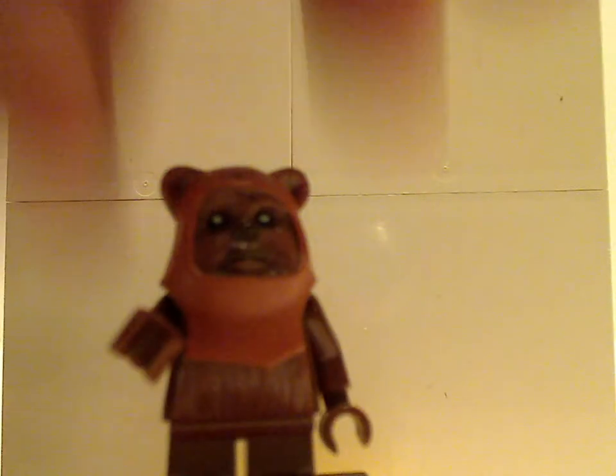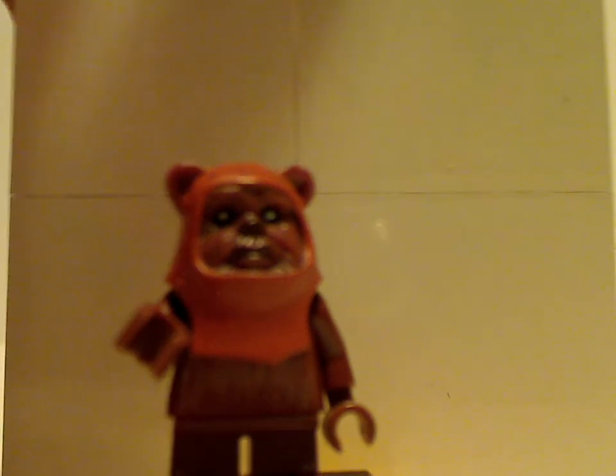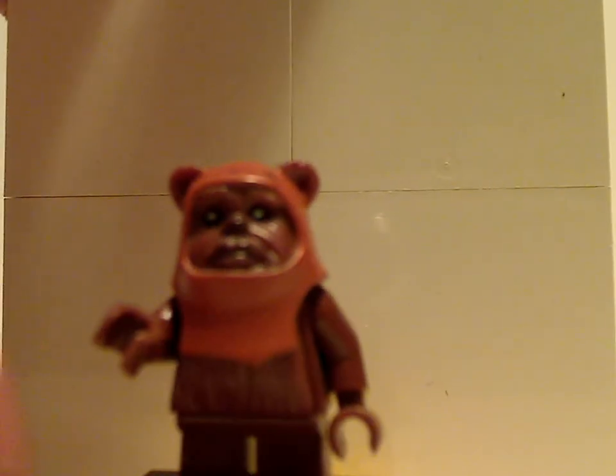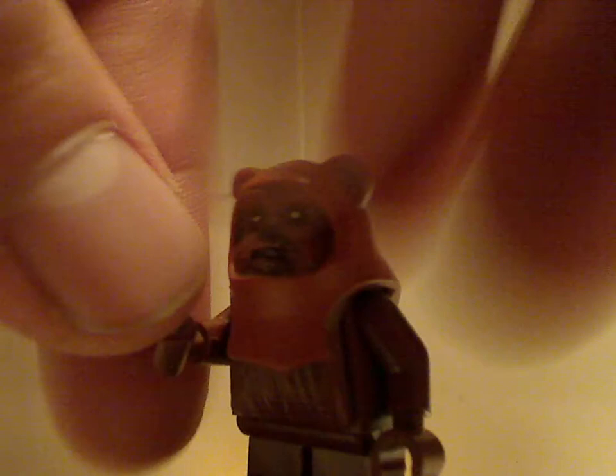Next is the Wicket Ewok. I think this is probably the first time we've ever gotten the Ewoks in much better coloring and better printing compared to the kind of creepy 2003 ones. The sculpting and prints are done well, similar to Chewbacca's piece type.